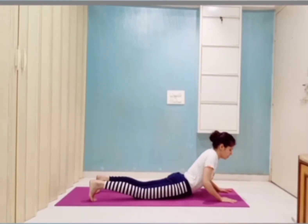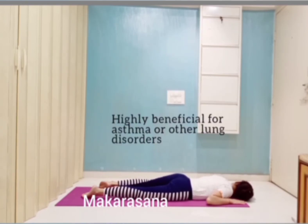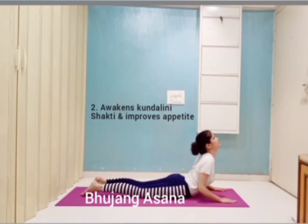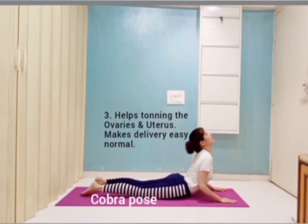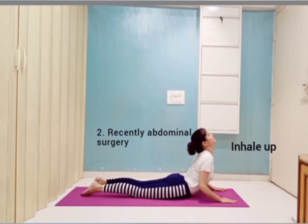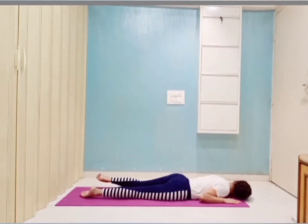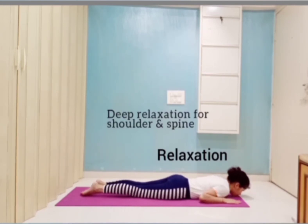Then Makarasana for relaxation. Then Bhujangasana — arms should be bent at the elbow. Breathe normally. Hold the asana 10 to 15 seconds. Then relaxation. It is good for chest and spine.